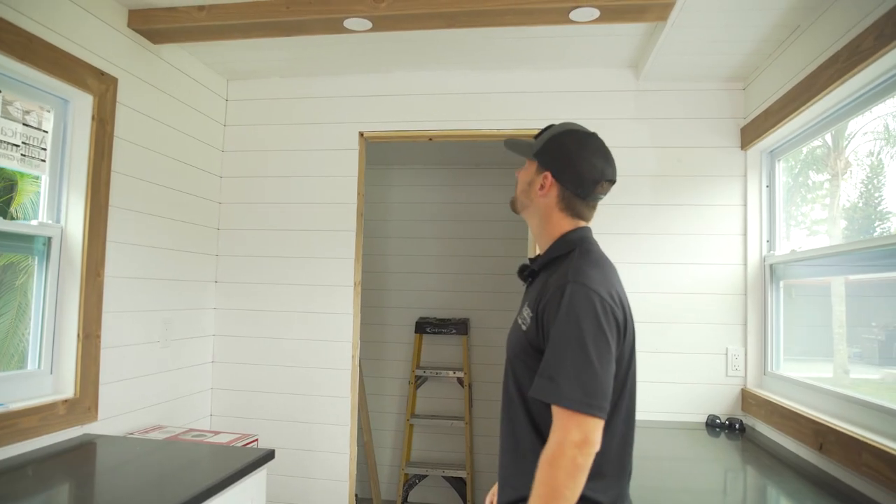I think it turned out pretty cool. I really love the look. It is quite a bit of work because it's a bunch of little pieces rather than one big piece, but overall I'm pretty happy with it. Hopefully you guys are too.